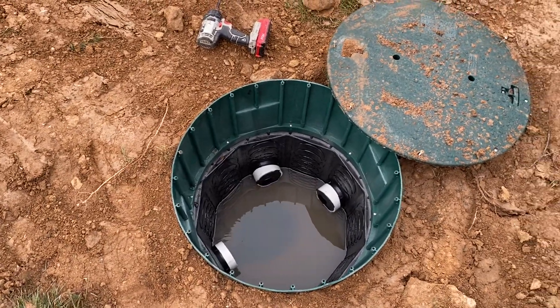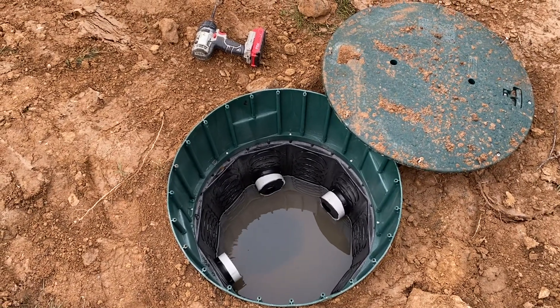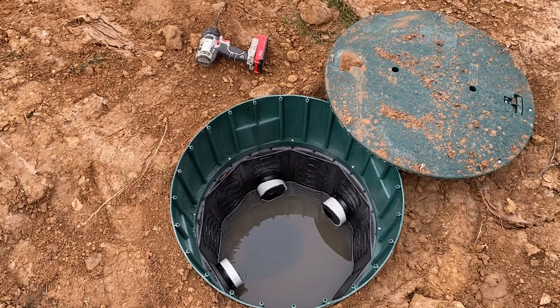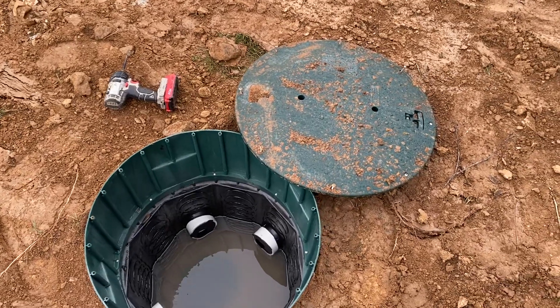The concrete ones can take a lot more abuse, but they generally only seem to last about 20 to 30 years in our area. Sewer gas is very corrosive and it will slowly deteriorate the concrete in the box, which causes it to fail and collapse under its own weight.